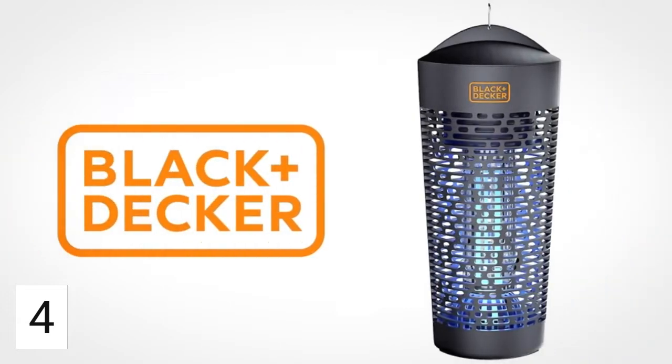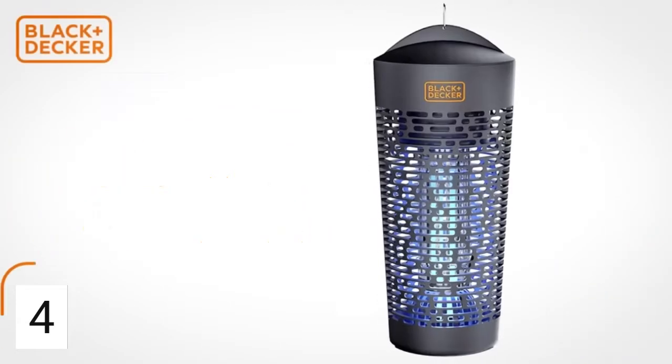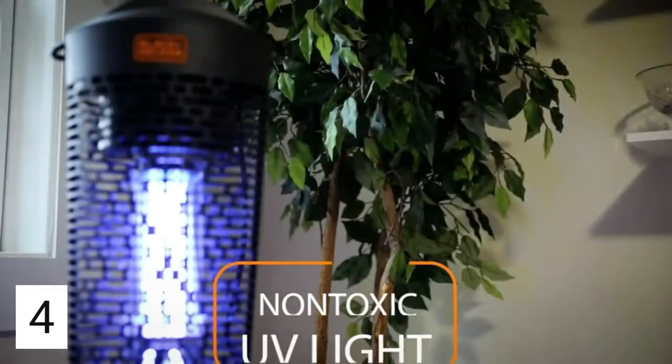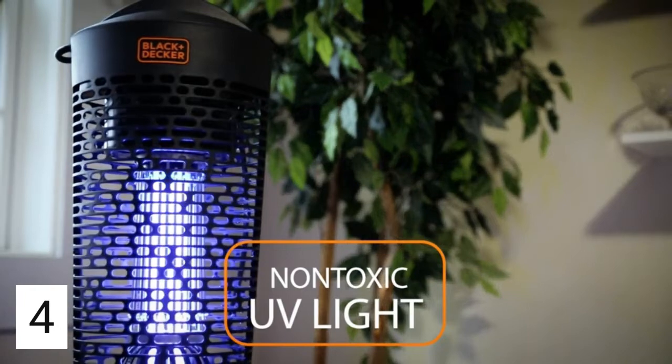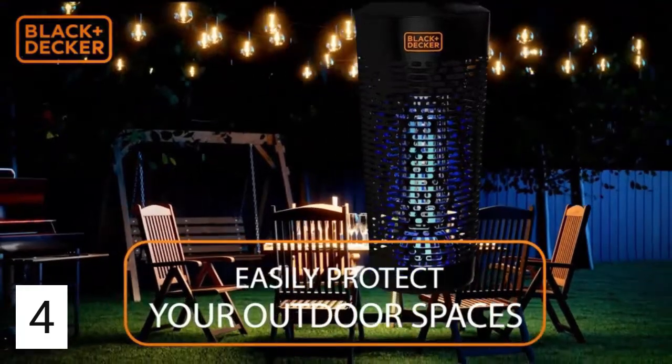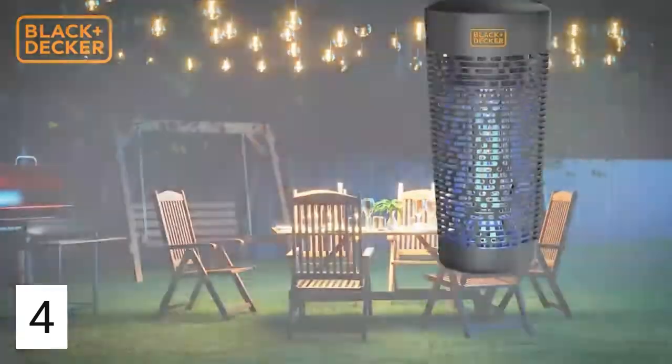Don't let pesky bugs prevent you from enjoying your favorite spaces. This state-of-the-art bug zapper from Black & Decker is the perfect solution. The UV light attracts the bugs and the electric coil eliminates them. It's powerful enough to protect your outdoor areas or enclosed patios, both large and small.